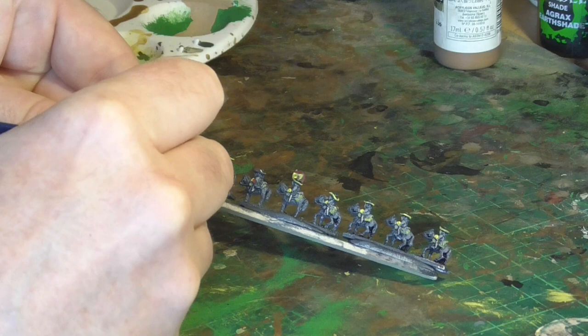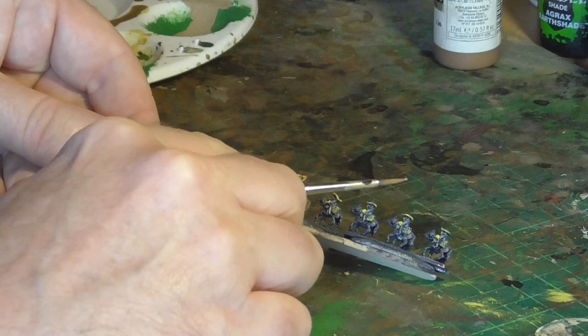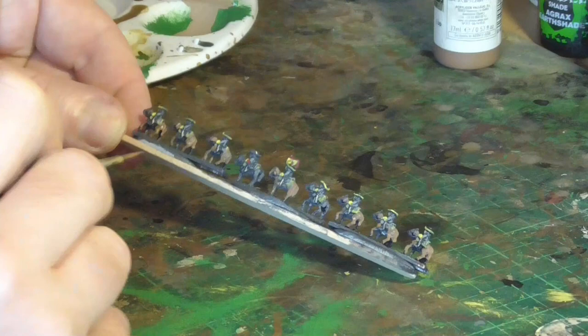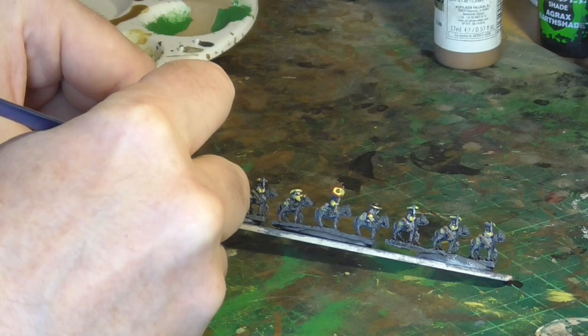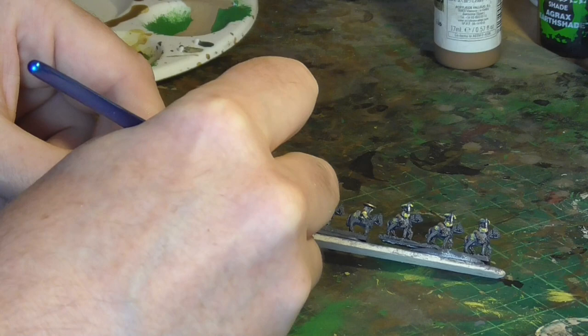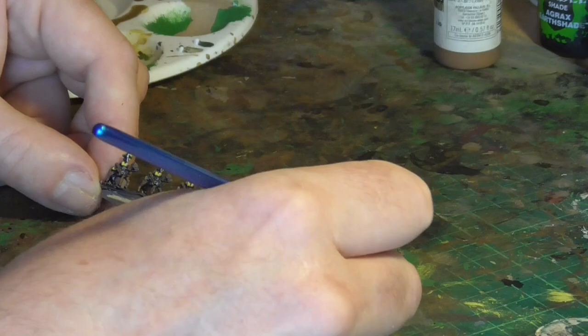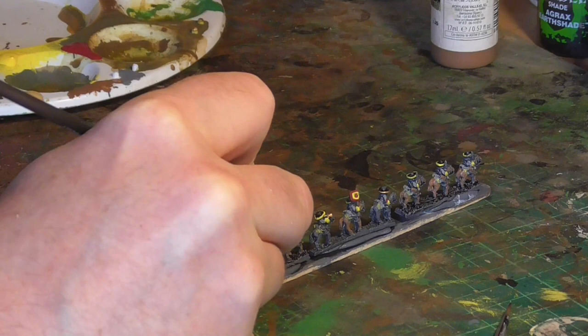Then I go back and do the horses. I wanted to do all of these as bay horses, so they're all in brown — I think beige brown again, just slopped over the top. I left the trumpeter because I'm going to do him and the commander with white horses, so I've left them in grey and I'll highlight those in white later. This is very similar to how I paint my 6mm figures for my Napoleonics — the technique is so similar.